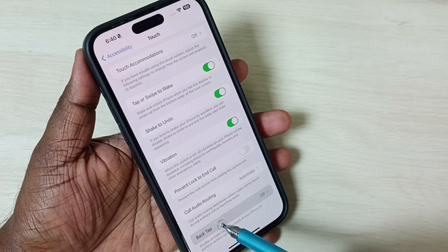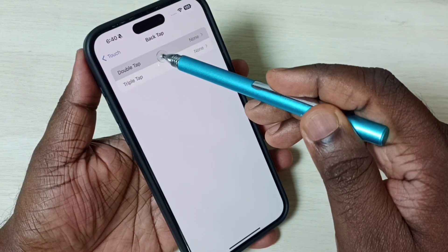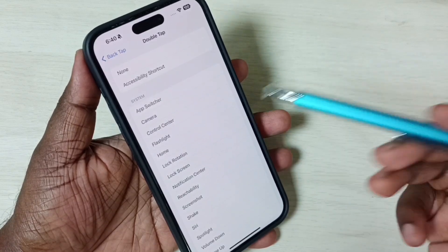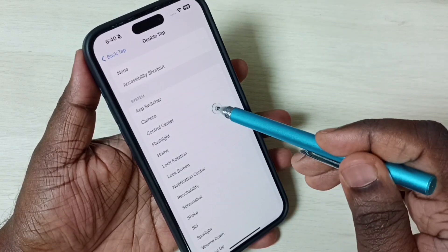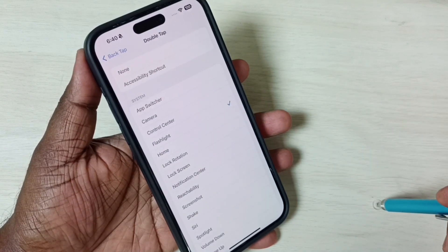Tap on Back Tap and select Double Tap. Here we can see a list of options. Under System, let me set one option from this list — I'll select Flashlight. Done. Now I have enabled Back Tap. Let me test it.